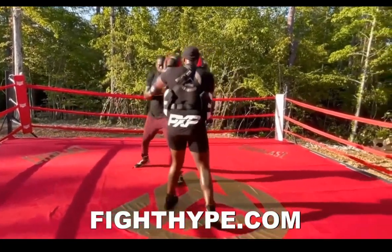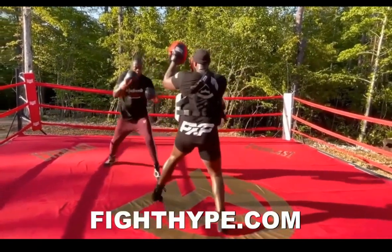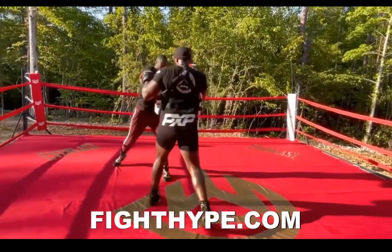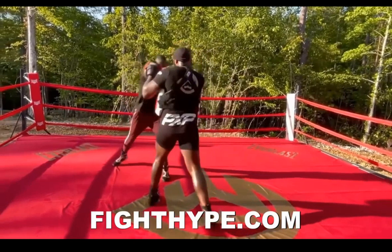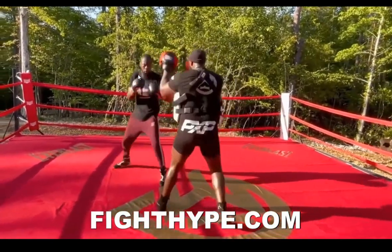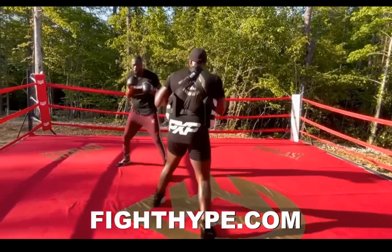Quick one-twos, no head movement. He's trying to move his head after one-two. And where's the head movement when he shoots his jab? Why does his head not move back to the back foot? Why does his jab only go forward? Proper body mechanics and learning how to coordinate your mitt work to your punches — all things that you'll learn in the package.